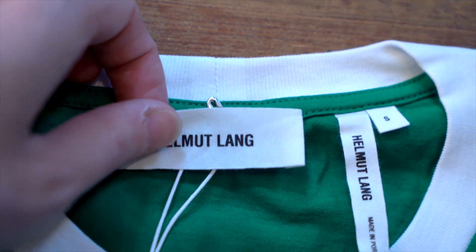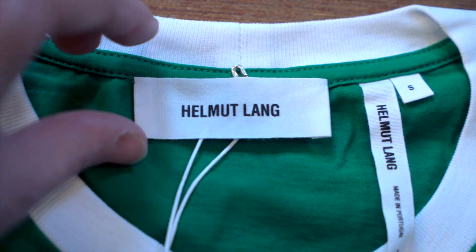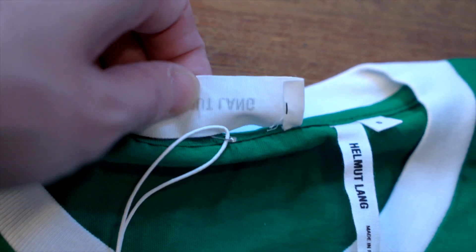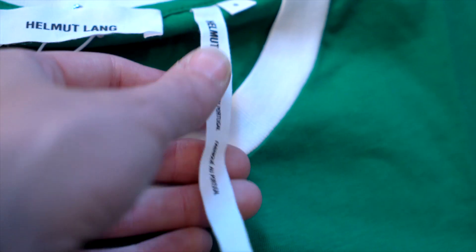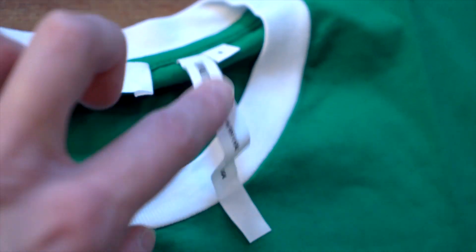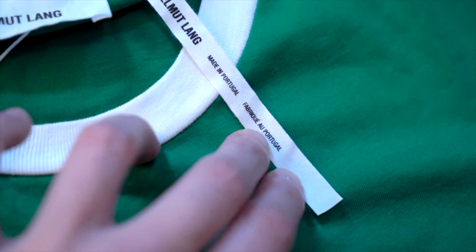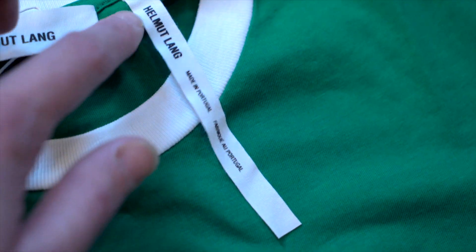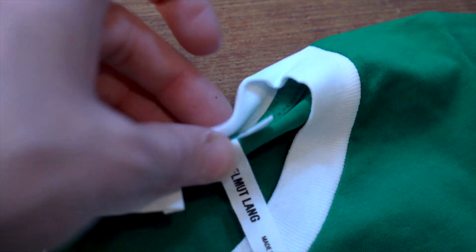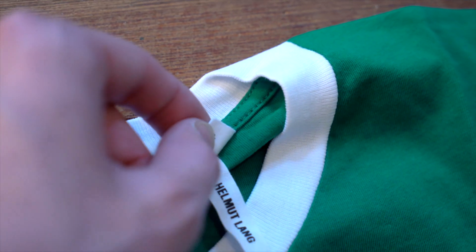Now let's take a look at the brand tags at the back of the neck. There's a simple white muslin-feeling label with the logo centered in black, stitched in the top corners with a green stitch — the same color as the shirt. When you fold it over you can see the logo coming through, since it's a thin cloth tag. Then there's another tag of the same cloth material running vertically, with the logo, 'Made in Portugal,' and 'Made in Portugal' in French, with good white space between each element. Right next to that is your size tag, stitched into the neck itself.